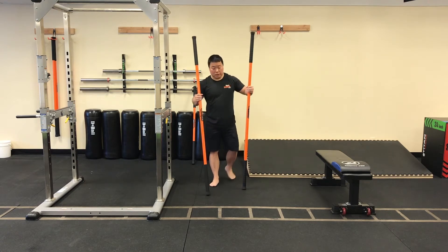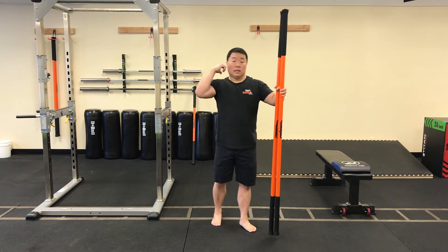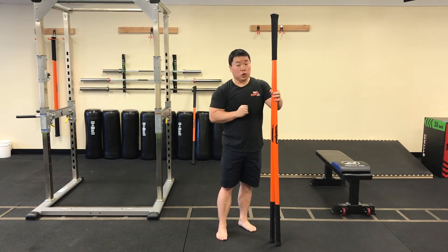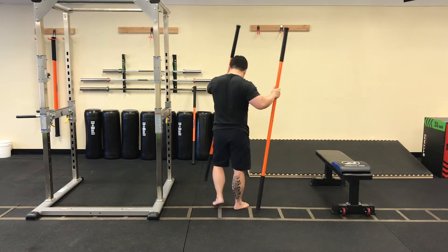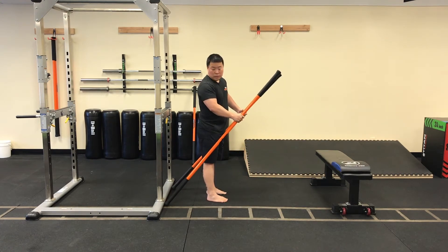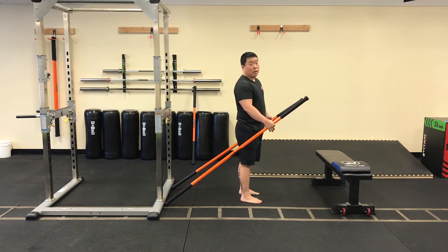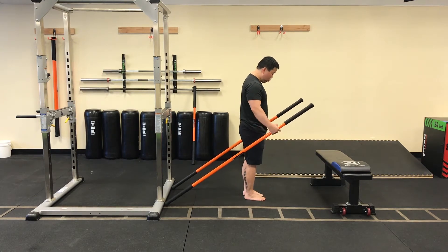Now the next thing we're going to do is our single leg RDL. We're going to use the wall as an anchor point — push back into the wall to get your posterior line fired up. If you need a lot of stability, use two sticks. For those who want an advanced version, use only one long stick. Face away from the wall and set both sticks into the base of the wall at essentially 5 o'clock and 7 o'clock. Feet are together, hands right in front of your pockets at 11 and 1. Chest up, head up — push the sticks back into the base of the wall.